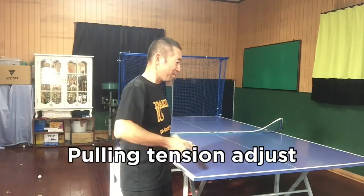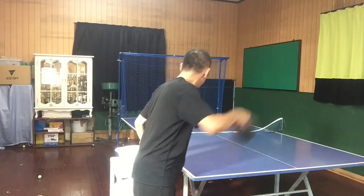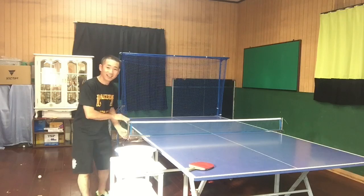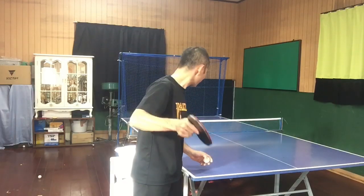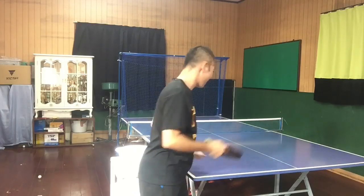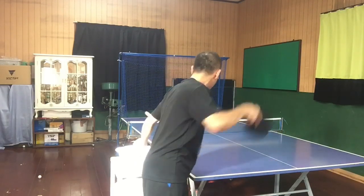Pulling tension adjust. Net set in — okay.